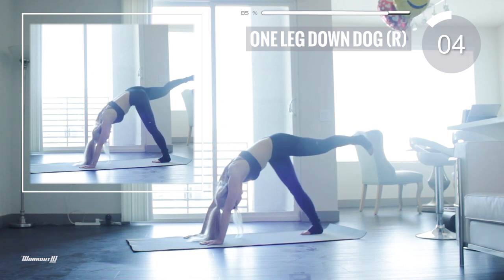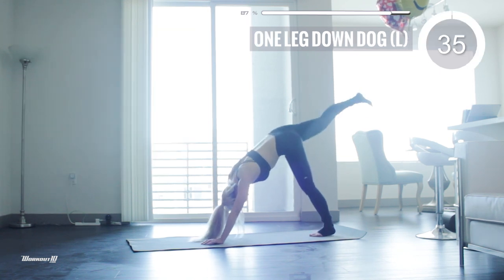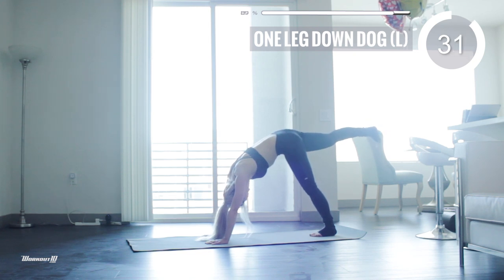In five seconds, put your left foot down and bring your right foot up. Hold. Remember that you can lift your leg higher for a deeper stretch. Take care of yourself.